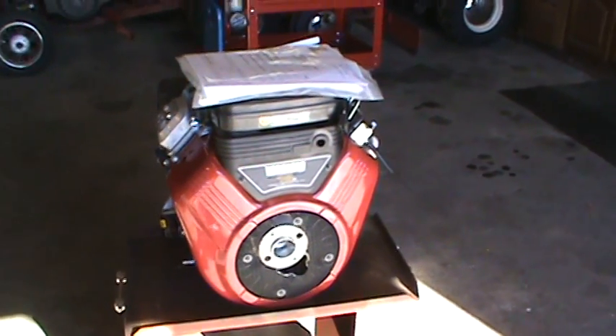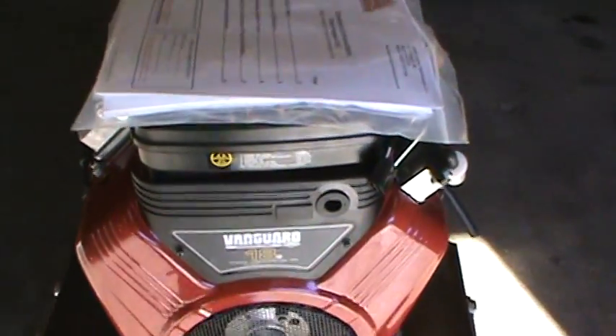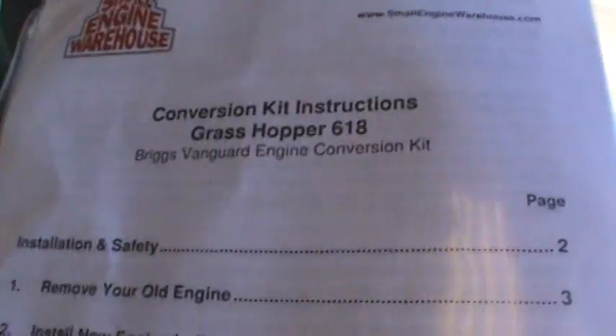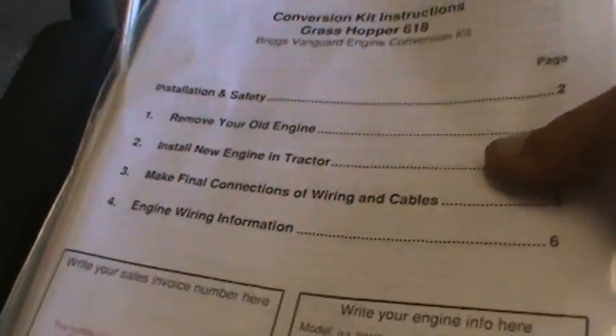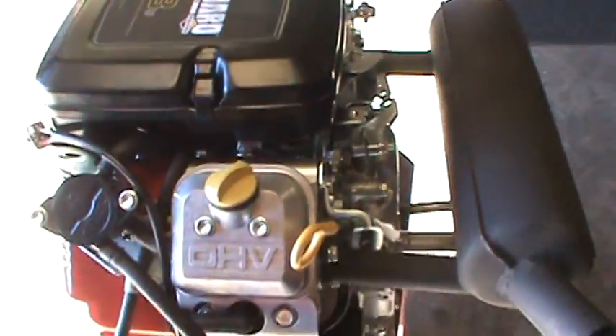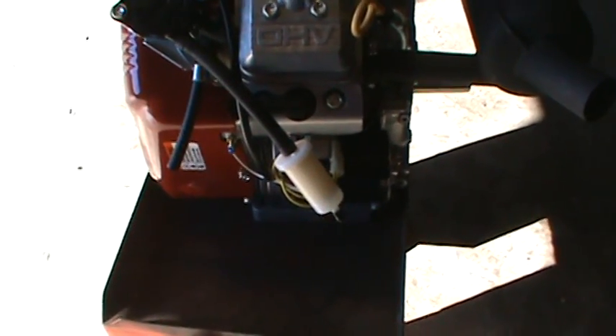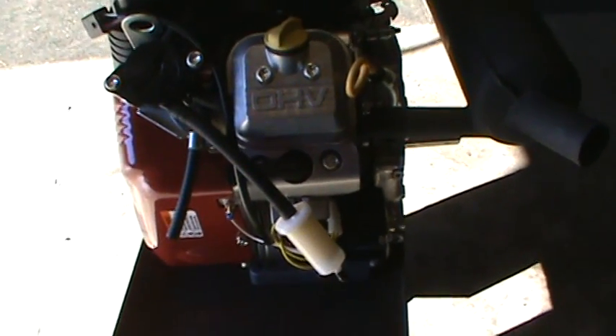Okay, gang. I'm here at Engine 44, letting it run and charge up the battery a little bit — it's been sitting since the Portland show. What we've got here are conversion kit instructions for the Grasshopper 6-18. We're going from a Kohler Triad to the Briggs Vanguard. It comes with mounting bolts, instructions, and an engine that has been modified to work with the setup of the 6-18 Grasshopper.